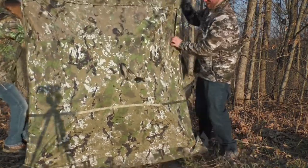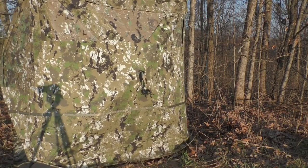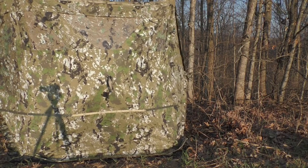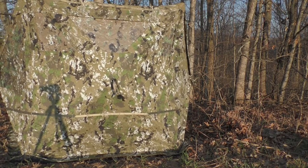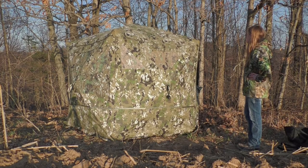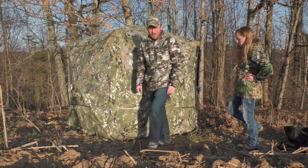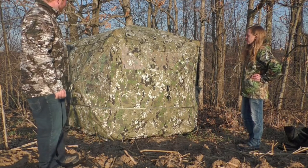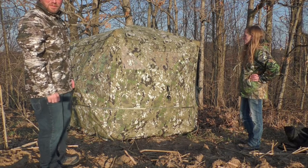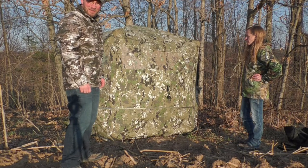Pop the sides out. Holy cow, this thing is huge. This is a Baronet High Five and it's plenty roomy. So we're going to go ahead and finish setting it up, and we'll get back with y'all.